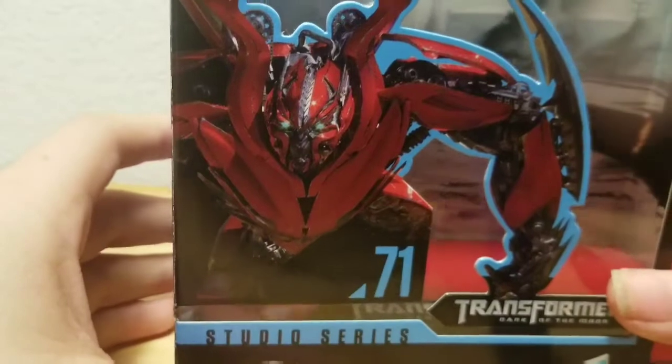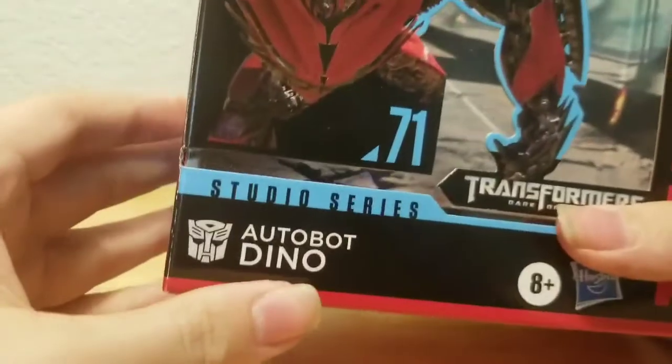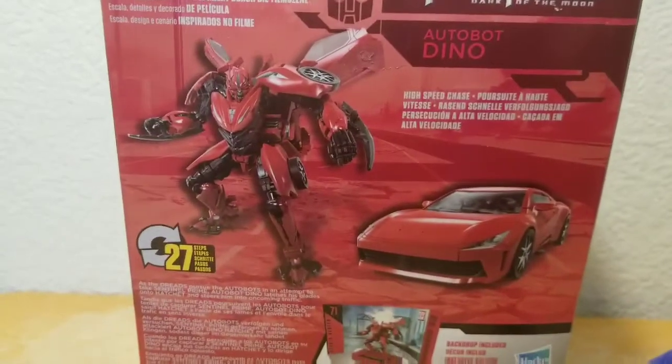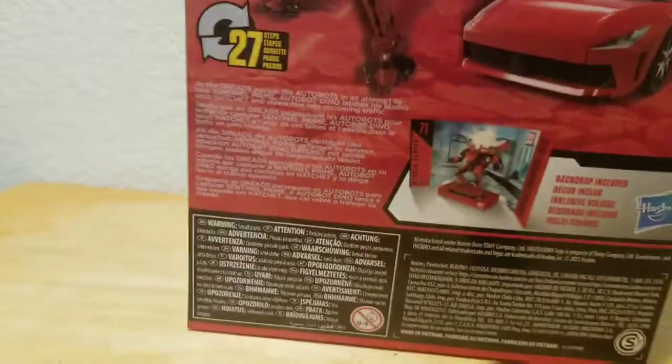Starting off with the packaging. Here it is — you can see Autobot Dino right there. He's number 71, found in Transformers Dark of the Moon, and his name is Dino. There's a nice image of Dino on the box, and on the back of the box you can see him both in his robot mode and in his Ferrari-esque mode. And that's it for the packaging.